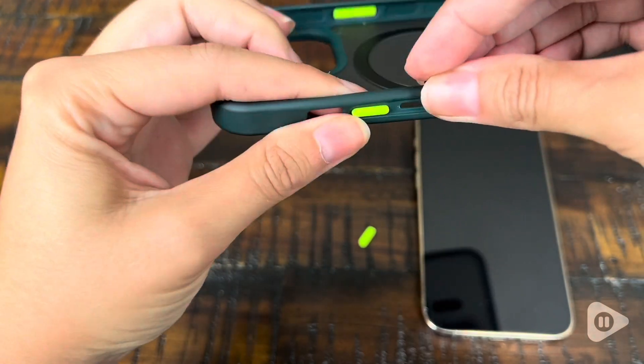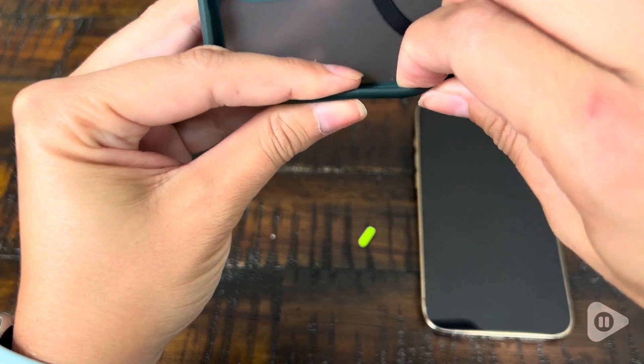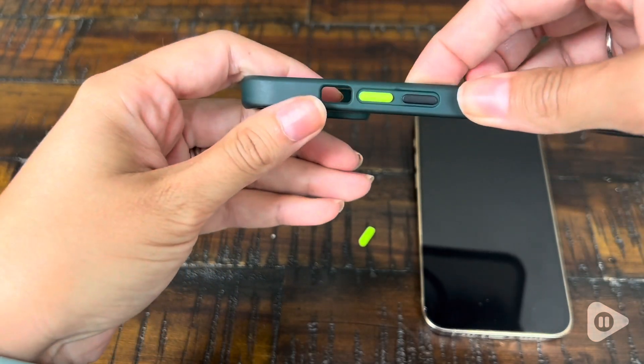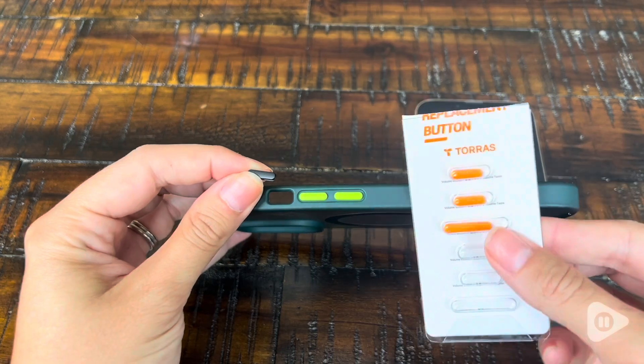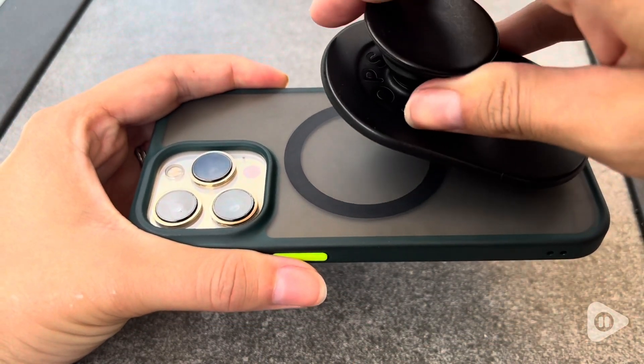It's really cool too that these actually have interchangeable buttons on the side. Mine has the lime green color, but it also comes with black and orange buttons that you can interchange as well. This case is compatible with all my MagSafe accessories too.